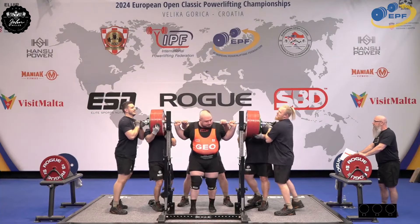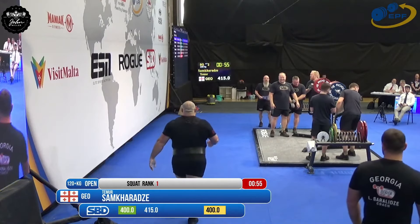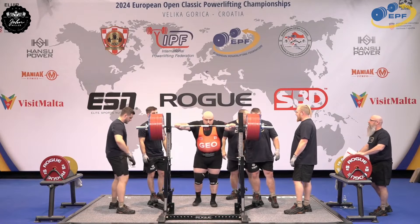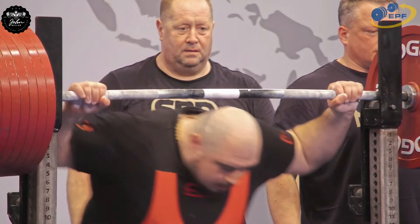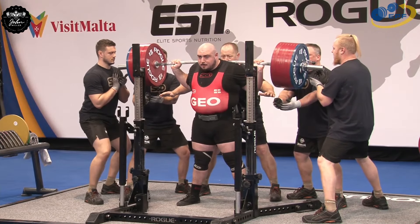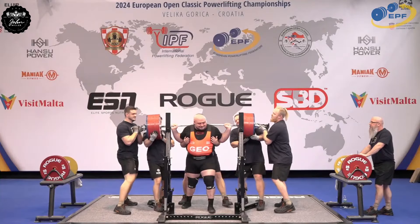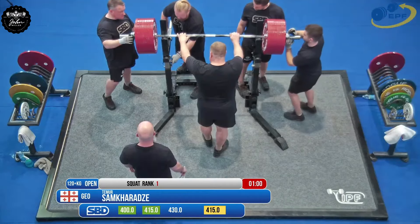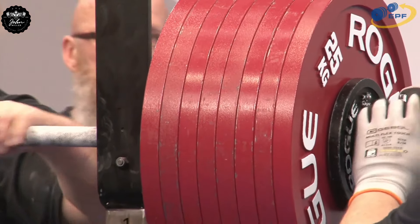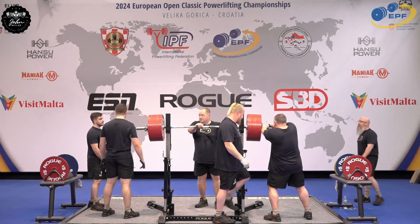Looks so good — you can tell by that. And here we are with Timur Samkaradze with a new European Open squat record attempt, and we're just in the second round. Oh wow, fantastic — the best person in the building is Samkaradze himself. You may see records fall in the deadlift as well; it's not over after the squat by any means.